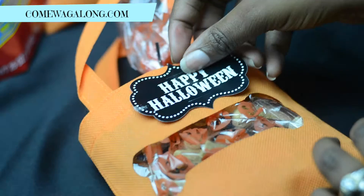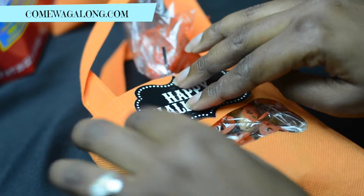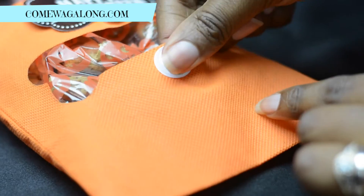We put it at the top and stuck an eye on it that moves around, then stuck several other eyes at the bottom of the bag, just to give it some more pop.